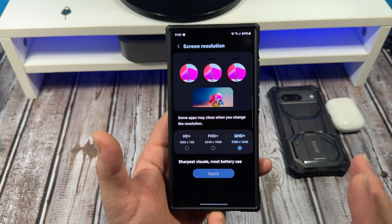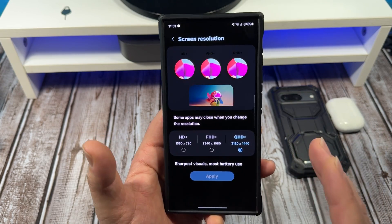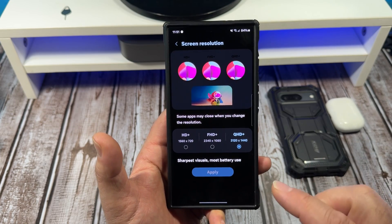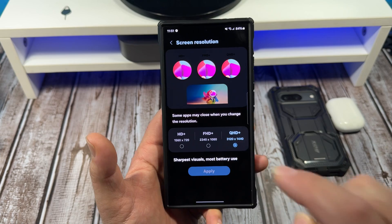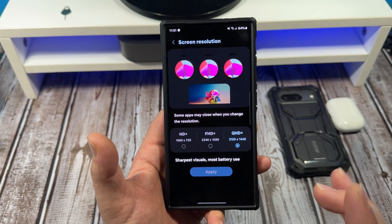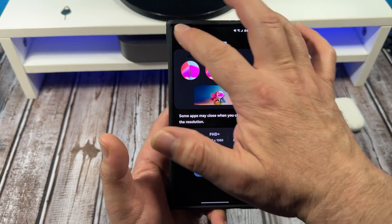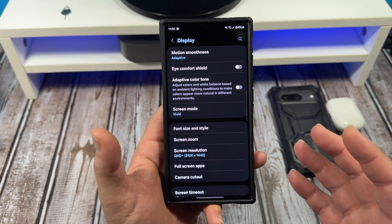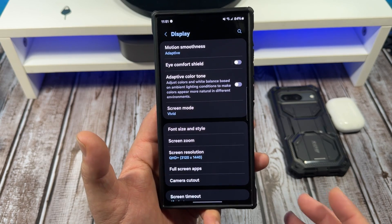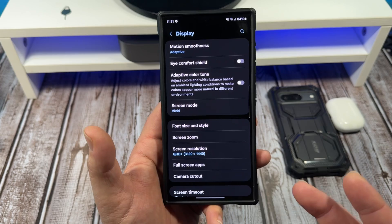For now, what we are talking about is: you pull it out of the box, you get it set up, at first you're impressed, then you come over here and what you need to do is set it to QHD+. This is how you are going to get the most out of your display, especially if you love watching videos, you love watching movies, or you love recording your own videos and you just want to get the most out of it.